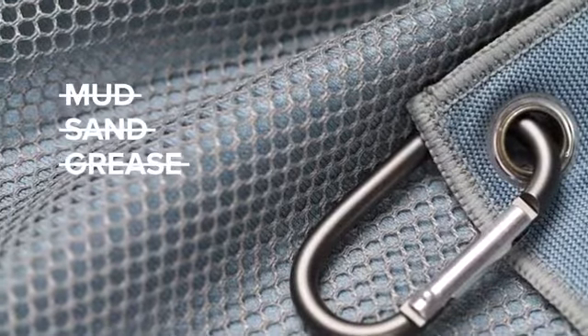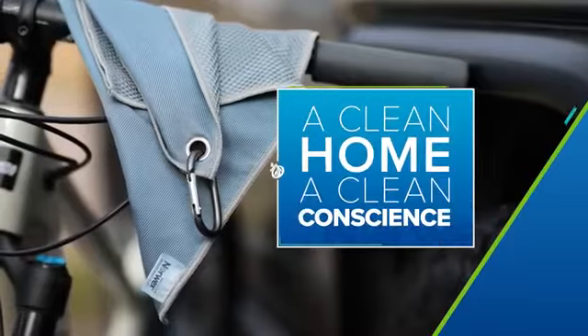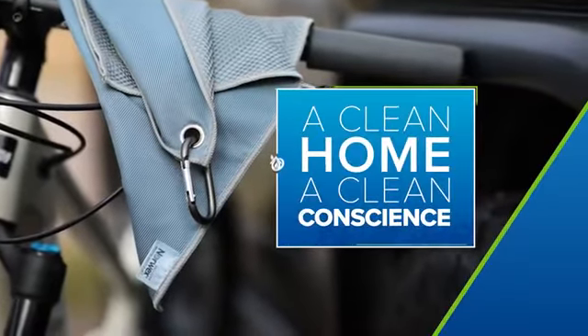Remove any mud, sand, or grease that gets in the way of the perfect game or the perfect burger. The Sports Utility Cloth by Norwex — clean home, clean conscience. Norwex.